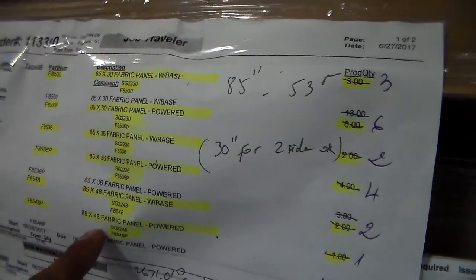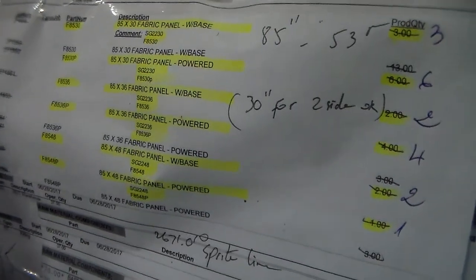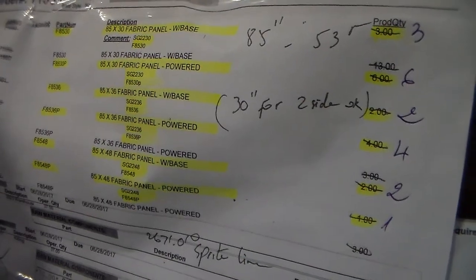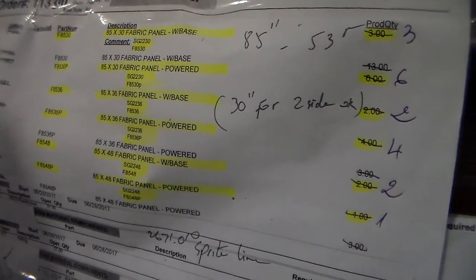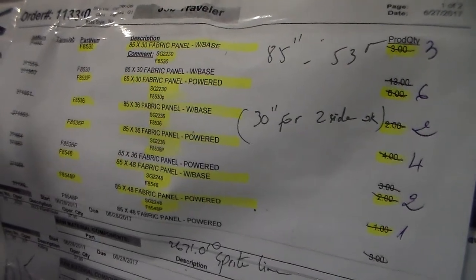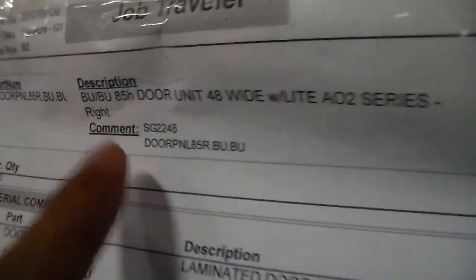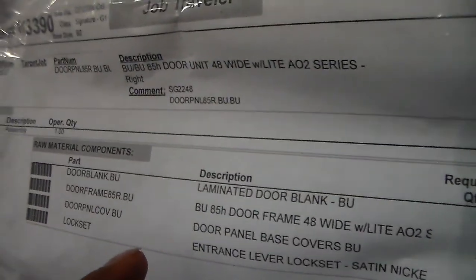107 by 36 with power 4. 85 by 48, 40 panel with power 1, plus 1 door panel. 85 right VU — I have the 4. 22 by 48 glass stack panel, make the panels 107 by 48 with base — I have the 3.